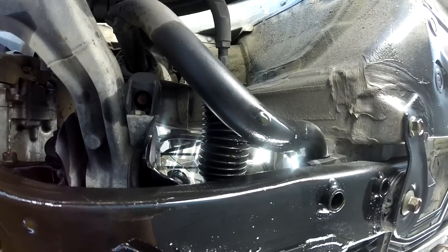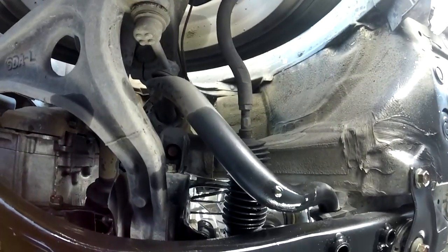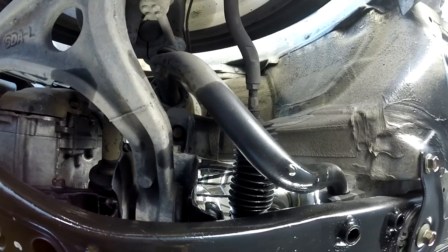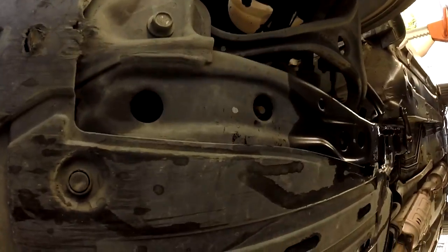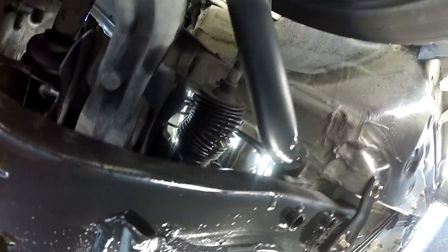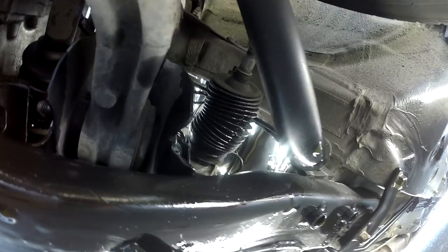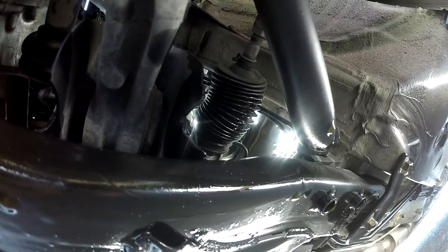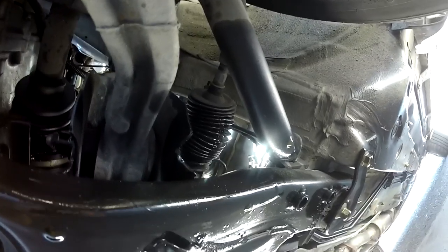Basically the rack and pinion needs to be replaced — both sides have leaks. I started the engine and turned the steering and confirmed it — that's the problem right there, you can see it drip. Even if I put a new boot, it won't help because the boot is leaking from the internal seals.